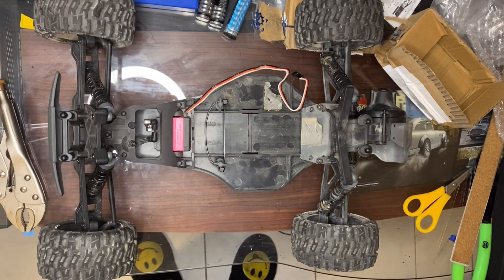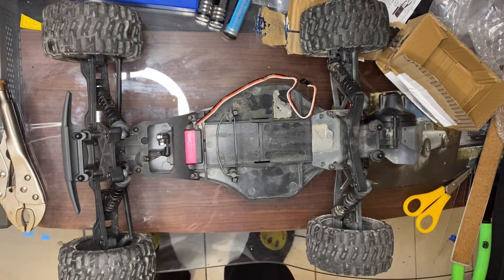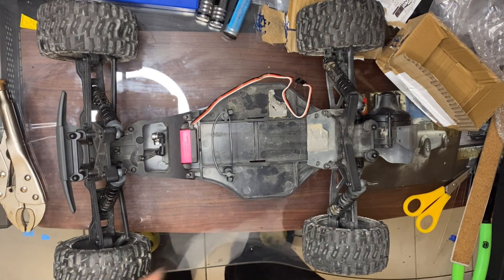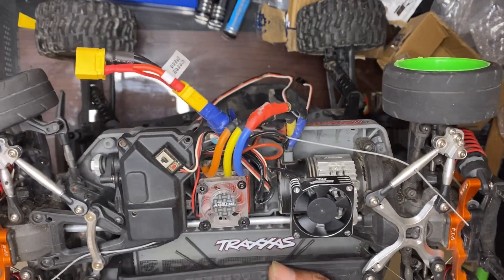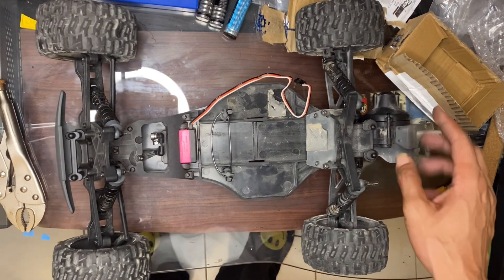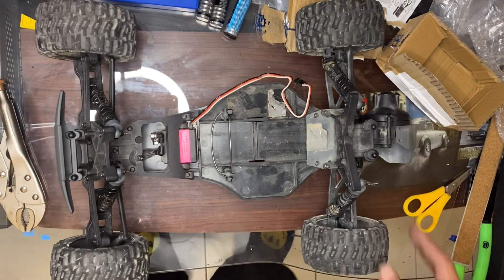Hey guys, welcome back to Art of Boost with your boy Ash. Today we have the basher. The last time we had this out we had it in a brushless setup — the exact same setup that's in it now — with the 4000kv Hobbywing and 120A brushless system. That's very powerful and the stock internals for the gearbox could not handle that, so I ended up stripping everything out. That's exactly what we're gonna do today: rebuild this.